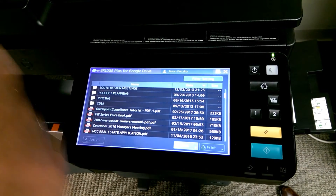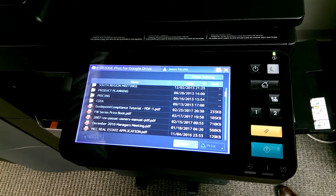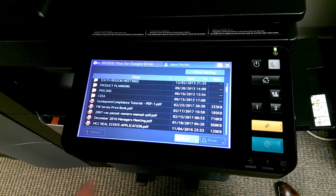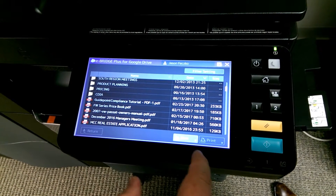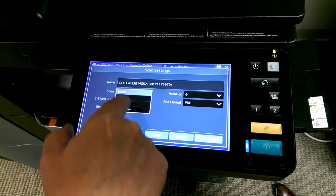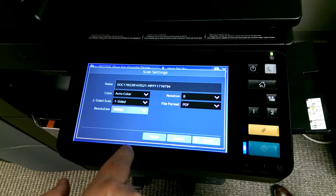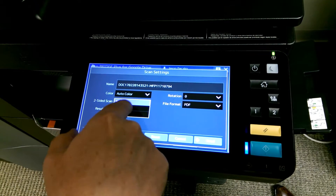I just want to scan this document, which is double-sided and about 50 pages long, so you all can see how blazing fast this is. I want to scan it in color, at 300 dpi, and in book mode.